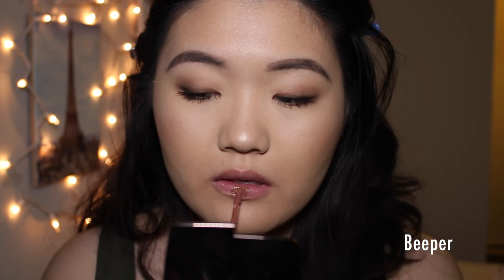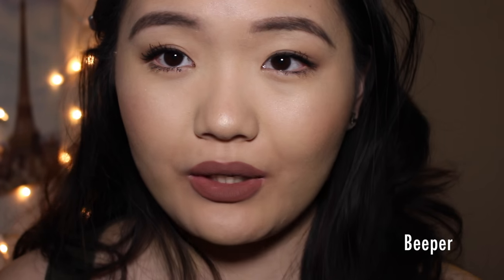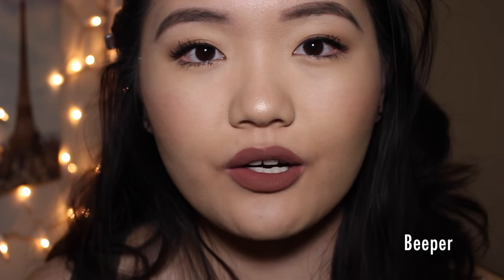Next up we have Beeper, which is described as a warm, mid-tone taupe color. On me, this color is more of a chocolate than a true taupe, but I still really like this. One thing I have to say though — this formula in Beeper and some of their newer lippy sticks feels almost less liquidy, more creamy, a little bit thicker, but in a good creamy-thick way and more comfortable. I feel like in their new batch of colors, Colourpop improved their formula.